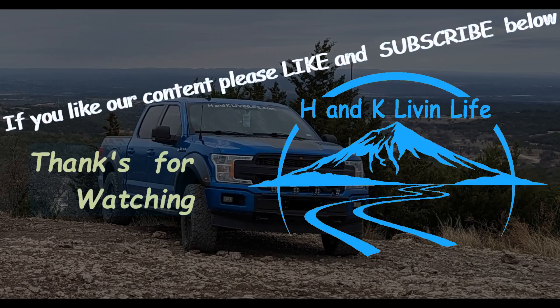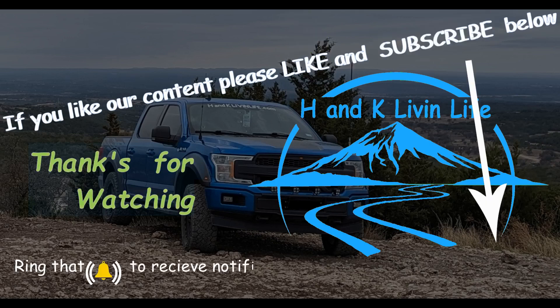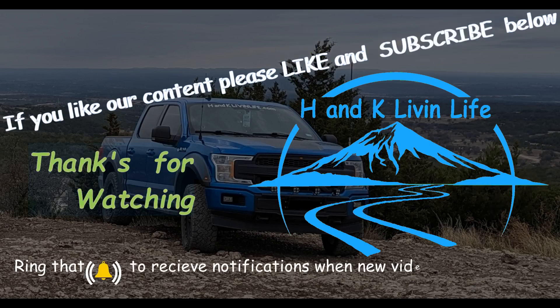If you like our content, hit the like button, subscribe, and then click that bell to get notifications of new videos.